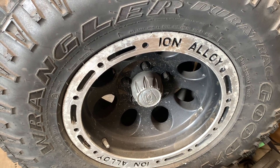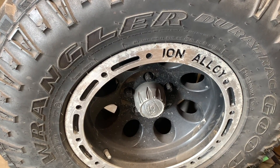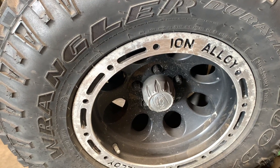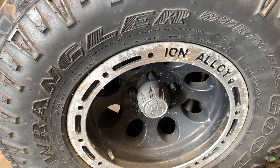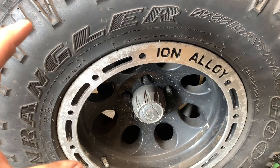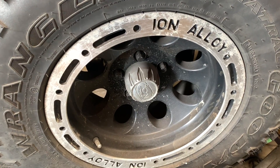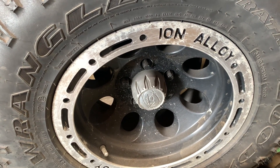Clamping force and coefficient of friction are what hold the wheel on the hub. What's the purpose of torquing down your lug nuts? Torquing it down creates the clamping force required so that the rim doesn't slip on the hub. The studs aren't designed to handle the torque of the wheel spinning — the setup is designed to hold the tire on the hub. The clamping force, created by torquing down the nuts, creates the coefficient of friction required so that the wheel doesn't slip.